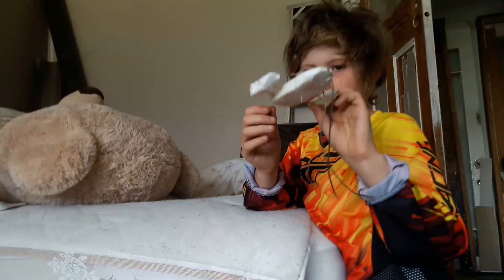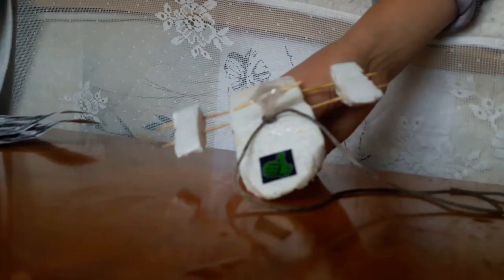You start off with a block of polystyrene about a centimetre or two long. Once you've got that block of polystyrene about this wide, one to two centimetres.